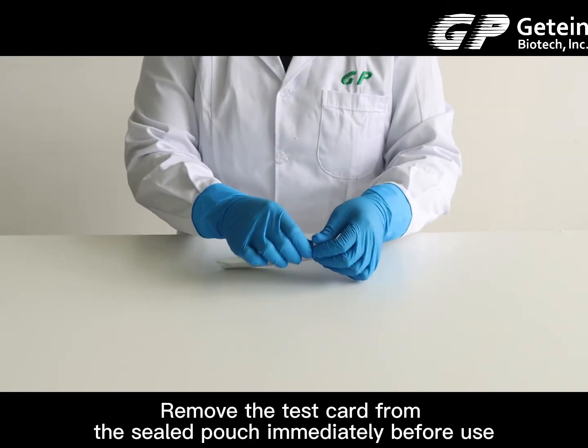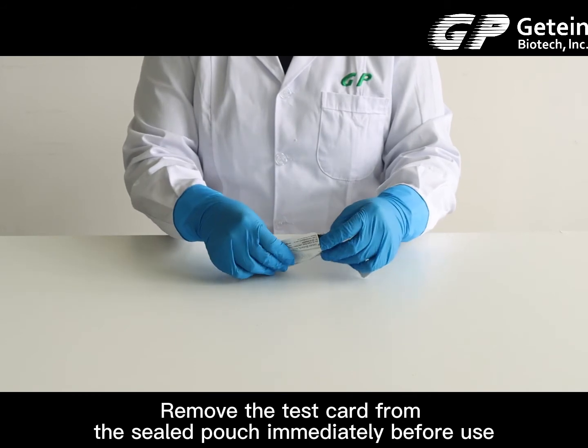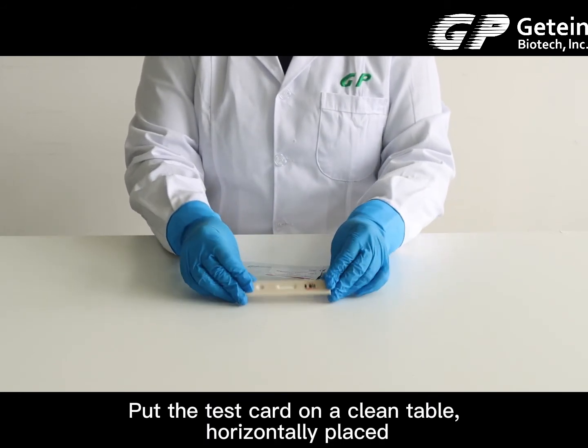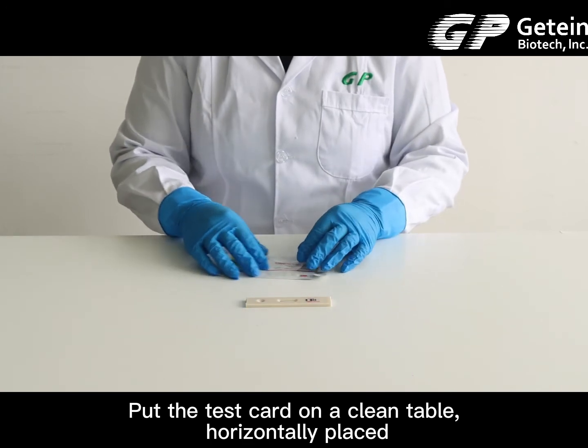Remove the test card from the sealed pouch immediately before use. Put the test card on a clean table, horizontally placed.